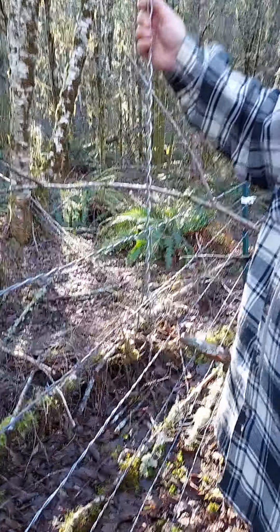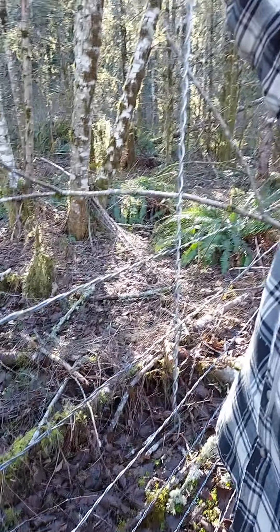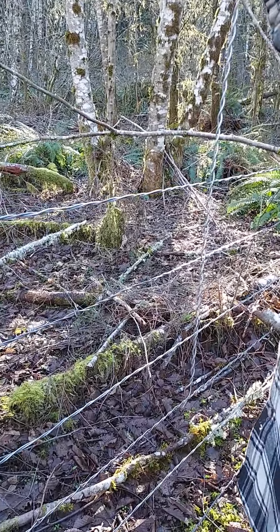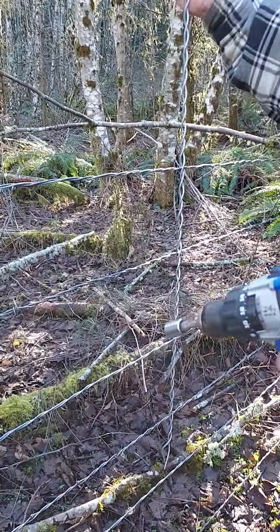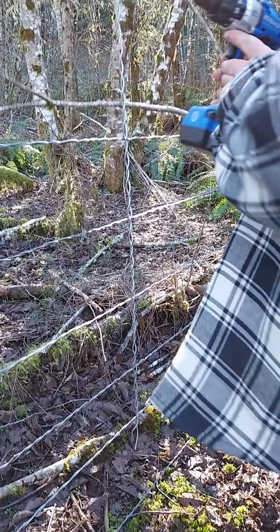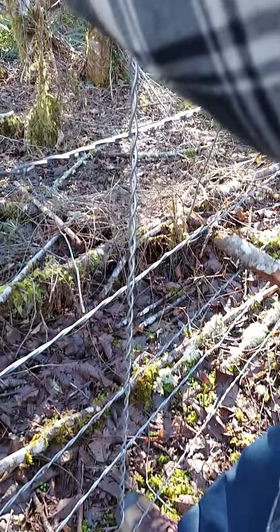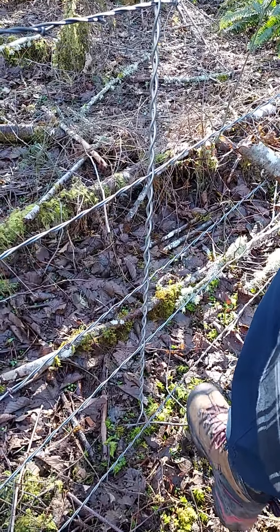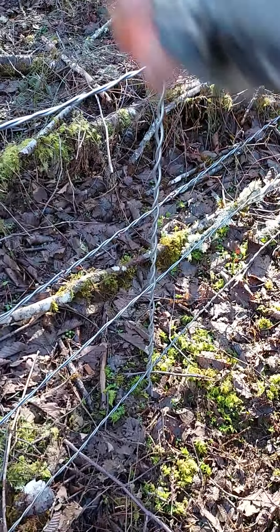There are tools made specifically for running stays, but we've discovered that just a drill with a drill bit works pretty well. You have to line it up over the existing fencing wire, and you can select the spacing. This helps to keep those individual lines of the fencing separated and evened out, so the cows can't squeeze in between. He runs it right down through and it strengthens the fence line.